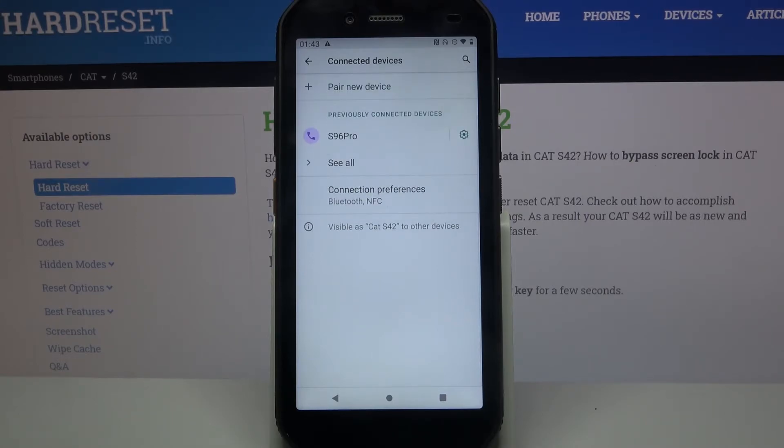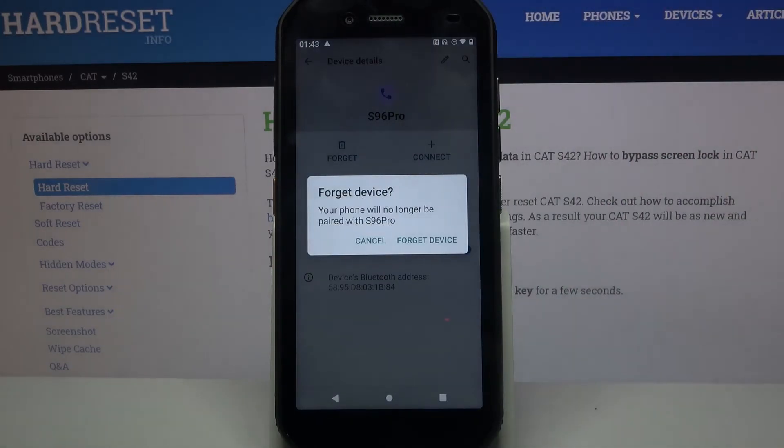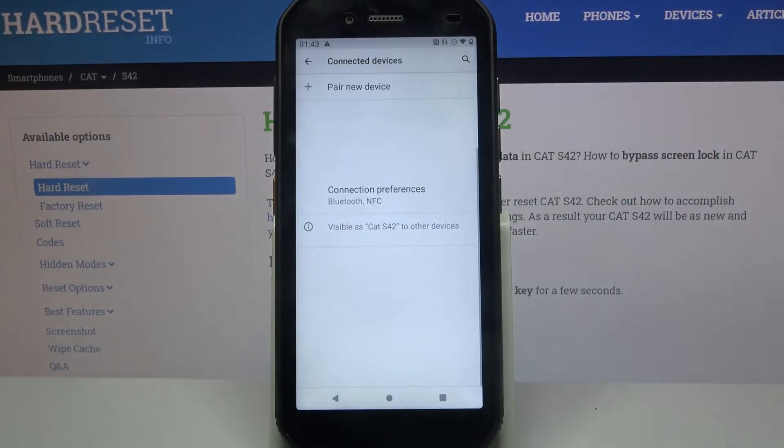But if you want to forget this connection, you have to click on the gear icon next to the device and choose Forget. Lastly, click Forget Device.